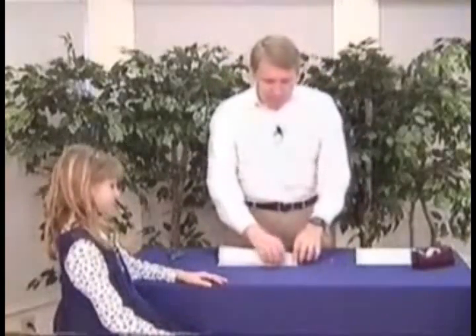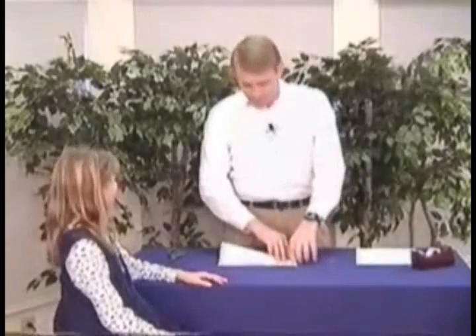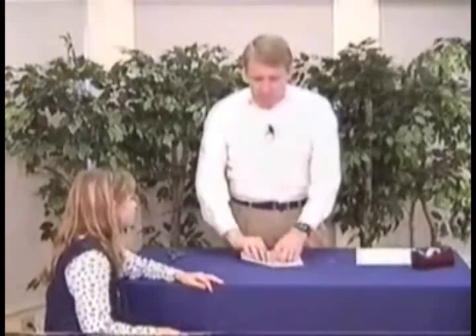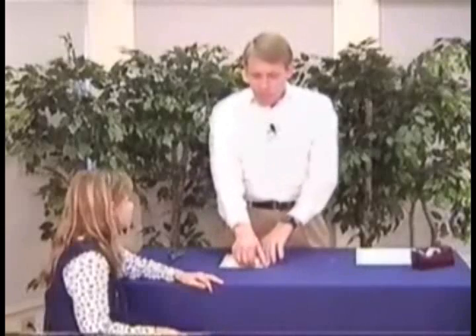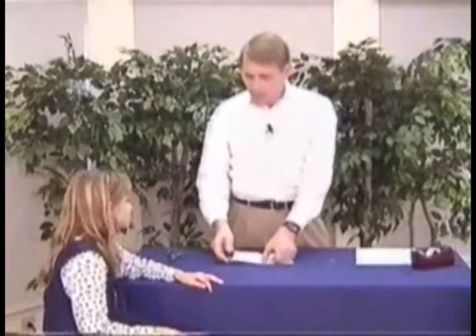Today, Miss Stephanie, we are going to show you how to make a ticket to heaven. Once upon a time, there were two boys that rode the bus to Sunday school — George and Sam. The Sunday school teacher took a piece of paper and told the boys and girls how to go to heaven. He said, 'Now boys and girls, you have to ask Jesus to come into your heart so you can be saved and go to heaven. You have to have your sins forgiven.' And George said, 'Well, I want to do that.' So George prayed and asked Jesus to forgive his sins, and he became a Christian — a child of God.